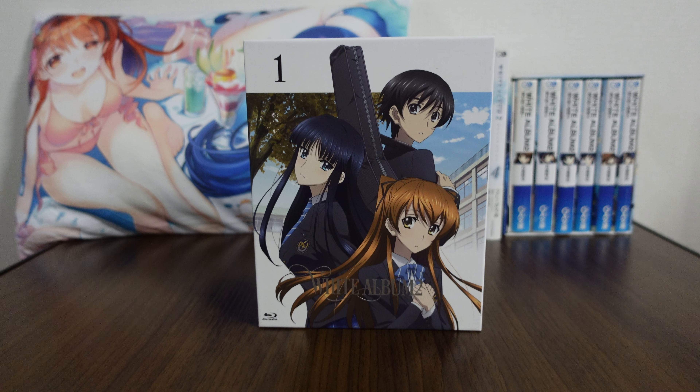Hello, and welcome back to another merchandise review from White Album 2. Today we are checking out the first of the Blu-ray series. The Blu-ray series is six Blu-rays long, so this is kind of where it all started.